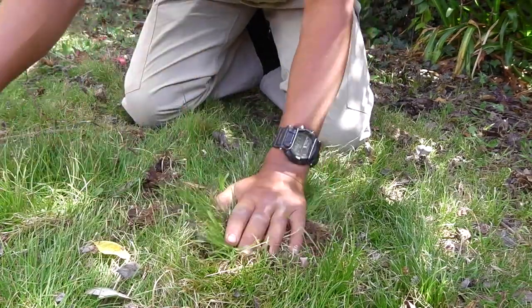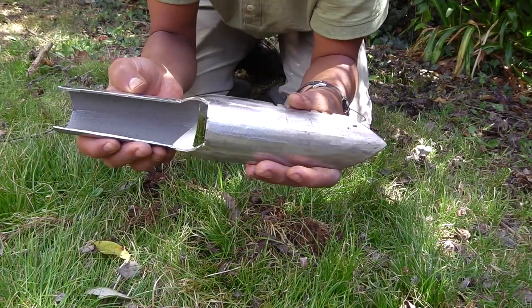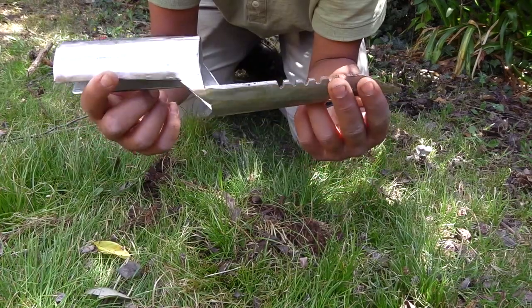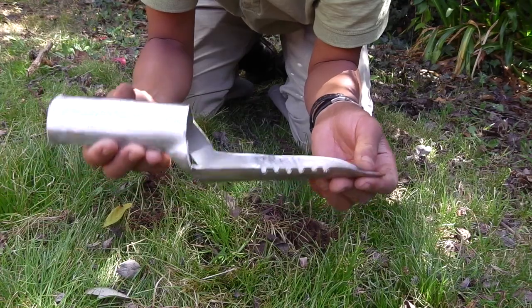They dig pretty good. So if you don't want to buy one, or if you don't live near a metal detecting shop like I do, you can always make your own stuff — just like my other big shovel. I got a normal shovel and I just cut it out.